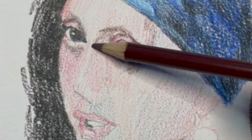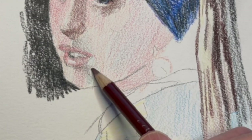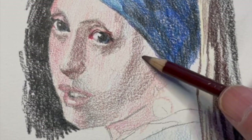I thought, if you showed this to any person in the world, they would say this is Vermeer's Girl with a Pearl Earring. And to me, that just means it communicates successfully.